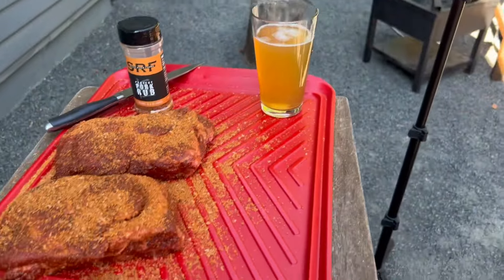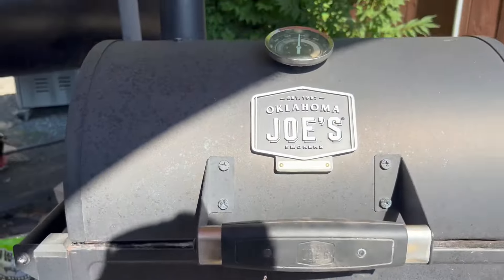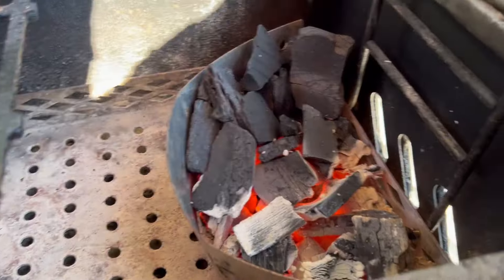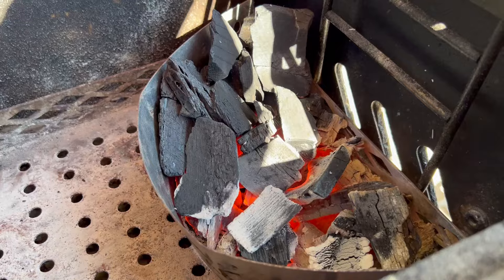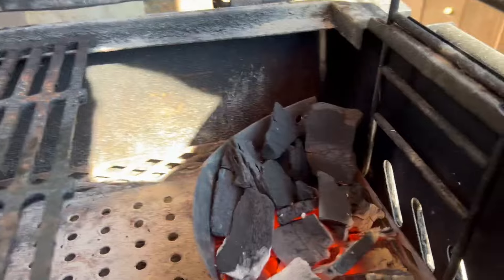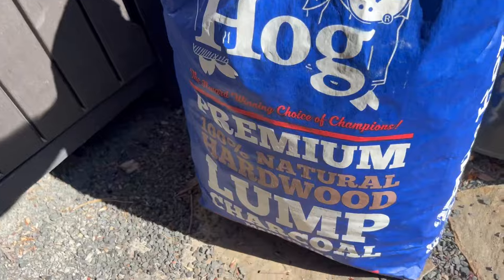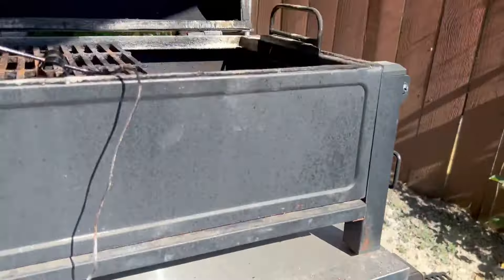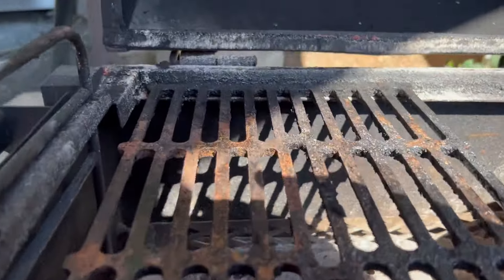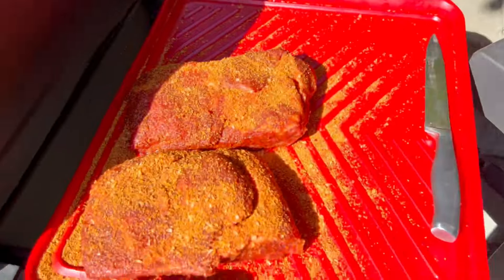Let me show you the Oklahoma Joe's setup. I got the charcoal basket with some hot ones going on the right side and some unlit on the left - indirect. I have one grate on so I can keep the other grate off for ease of access to the charcoal basket. I'm using Blues Hog premium lump charcoal. Then I'm gonna slap in some apple chunks to pair with the pork. Let's get the meat on.